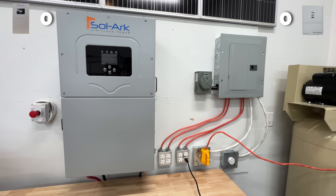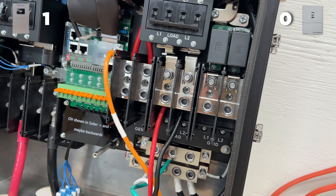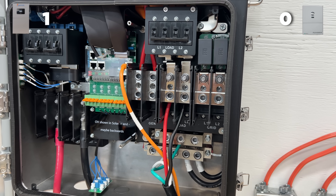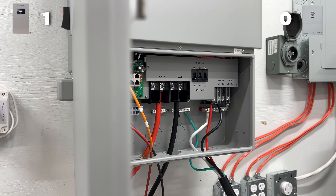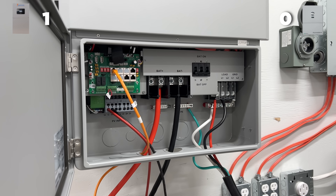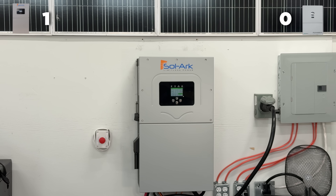So right away, Solark steals the first point, and Solark's going to keep that lead when it comes to solar input. The 15K has a 19,500 watt solar input, whereas the Flex Boss only has an 18,000 watt solar input. While 1,500 watts at that scale doesn't make a huge difference, it is still more — it does allow you to have a bigger system — so Solark is going to get another point.